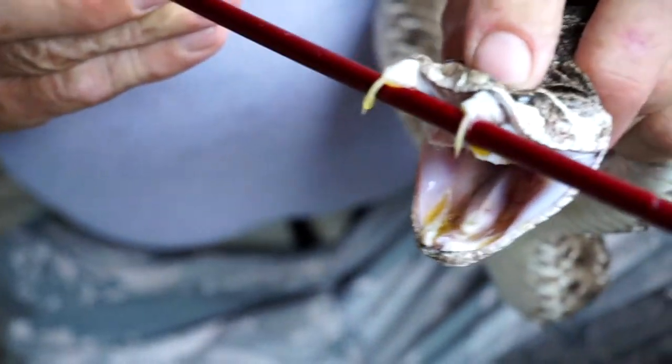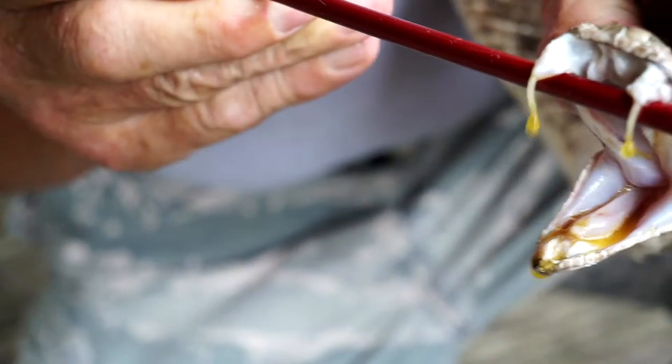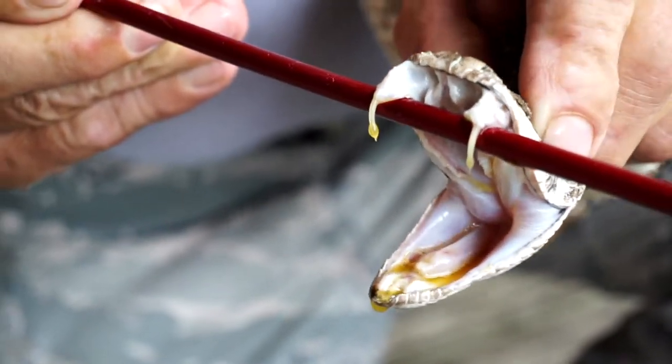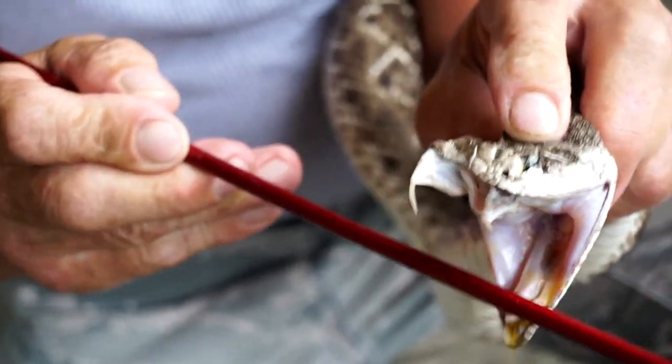See those fangs? There's the venom. See the venom come through the fangs? We're going to apply a little pressure — we're going to squeeze that venom right out of there. Look at all that venom — that's enough to kill half a homestead. And those are the fangs, and it drops down.